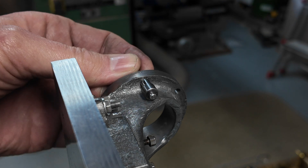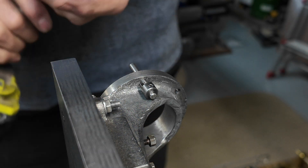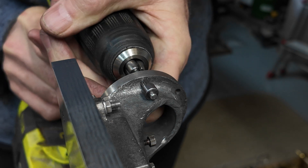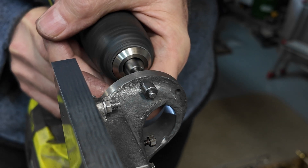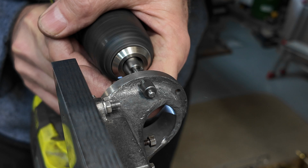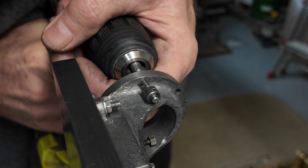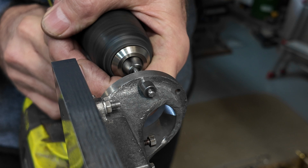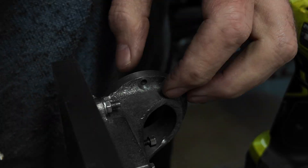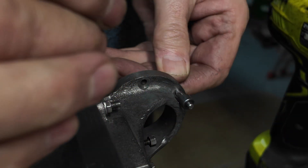That way it's going to cut. So let's try it — make sure our vice is tight, get the old cordless drill. Nice and tight. Beautiful, perfect. This one will be a bit harder.